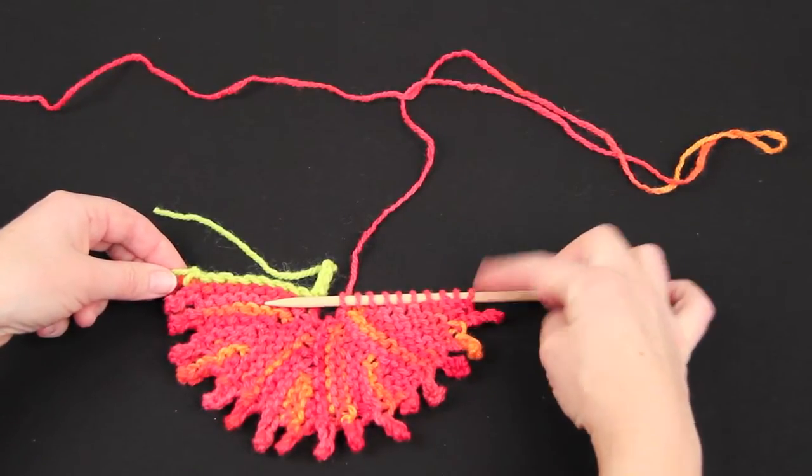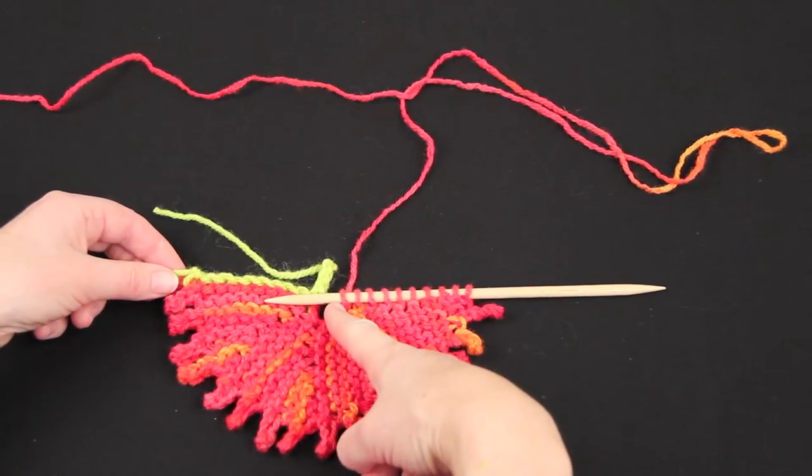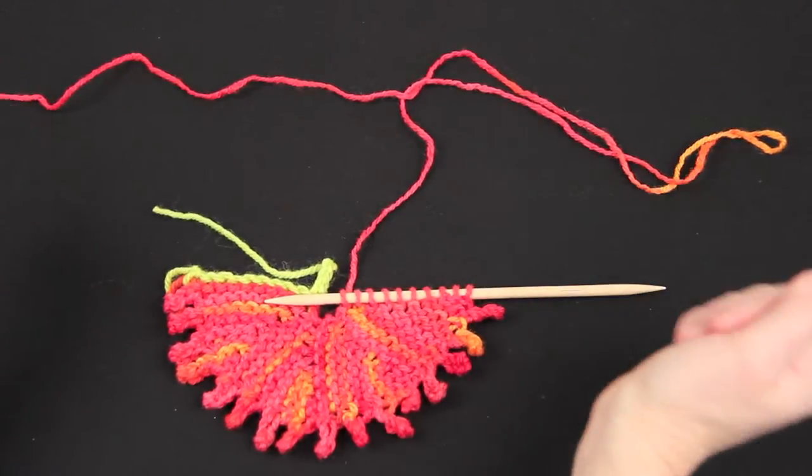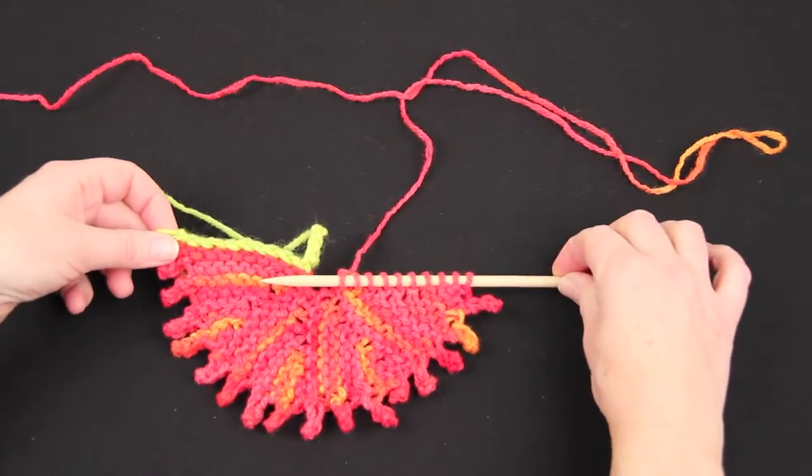On the last repeat, I end on row 15. I only knit as far as the centre of the scarf. Now this is the bit that tends to catch people out, just because I think it's an unusual thing to do.